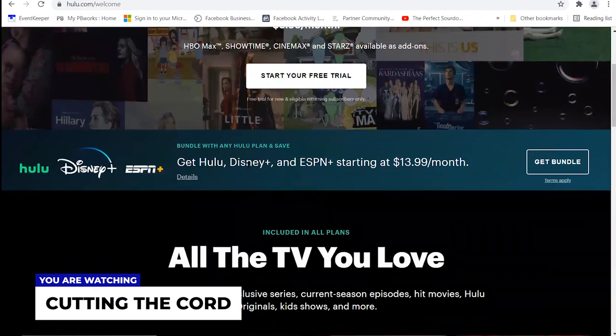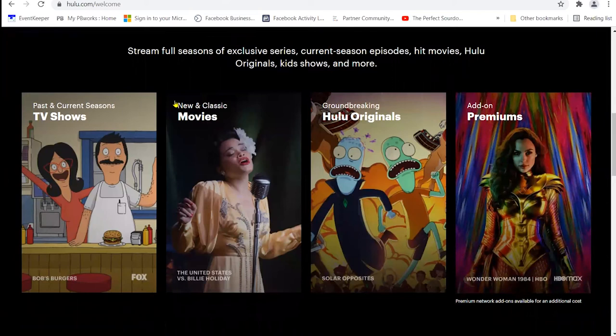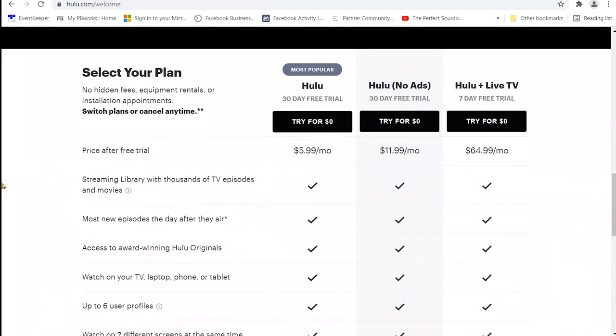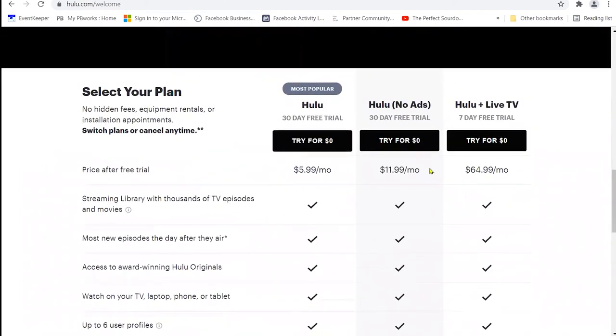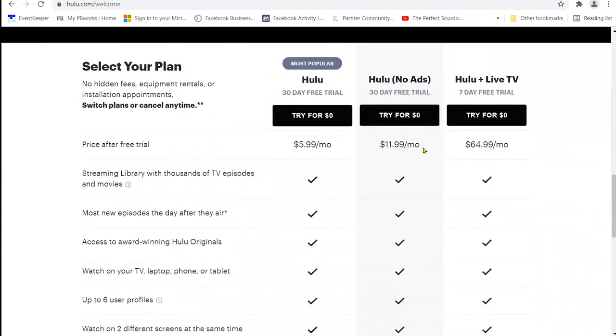Hulu lets you add on premium channels like HBO, Showtime, Cinemax, and Starz for an additional cost. You can even get Disney Plus and ESPN bundled. They break down the plans clearly — the base plan at $5.99, an add-on for $6/month to remove ads, and Hulu with Live TV, where notice the price point jump from $11.99 to $64.99 because this is legitimately replacing your cable. You also get up to 50 hours of cloud DVR storage, so you can record and watch back without needing a physical device.